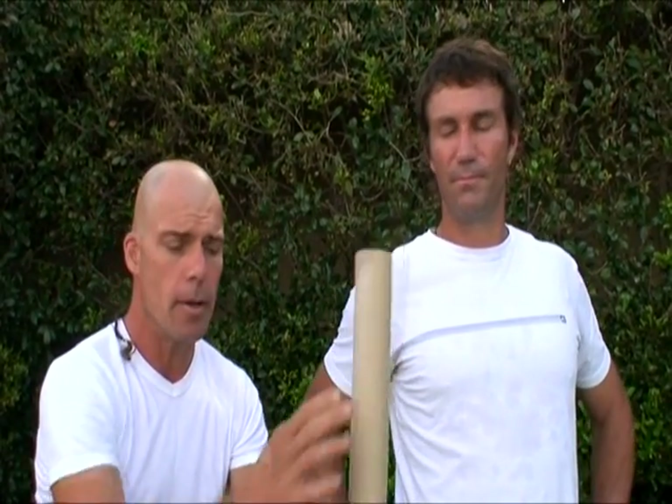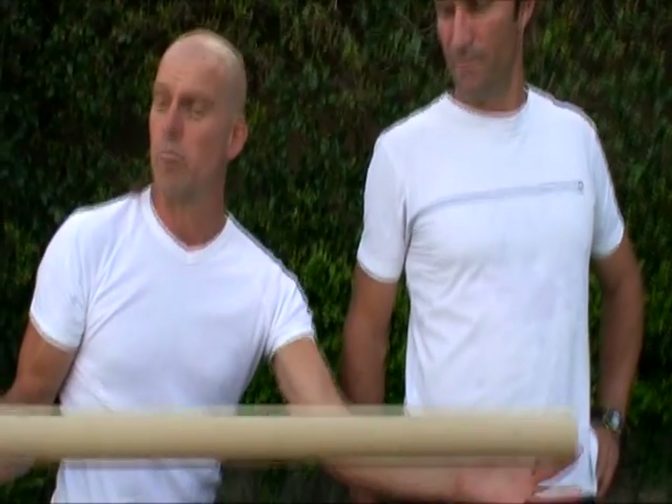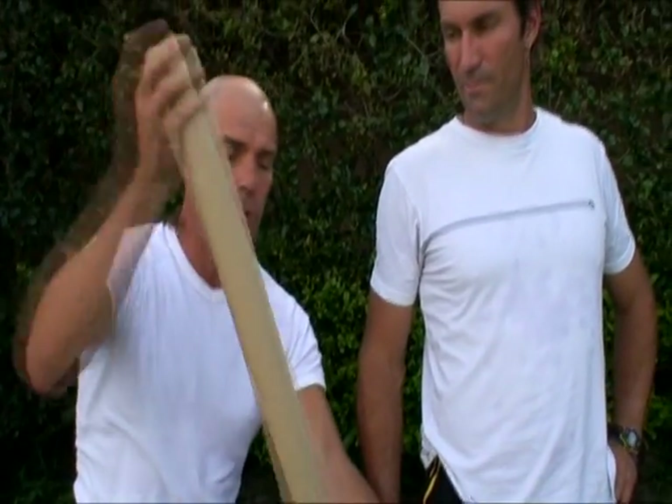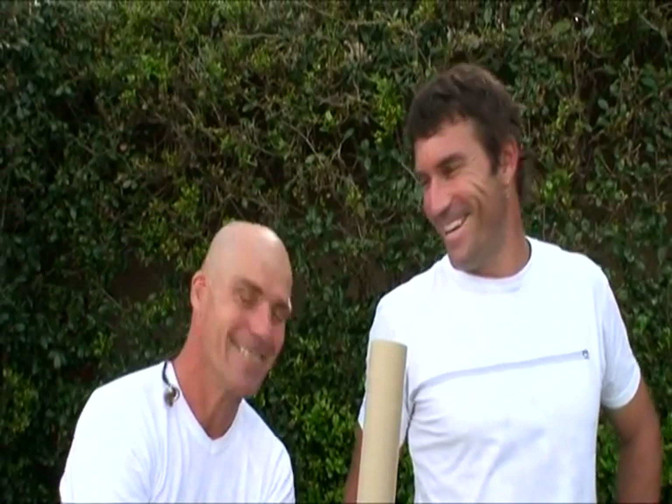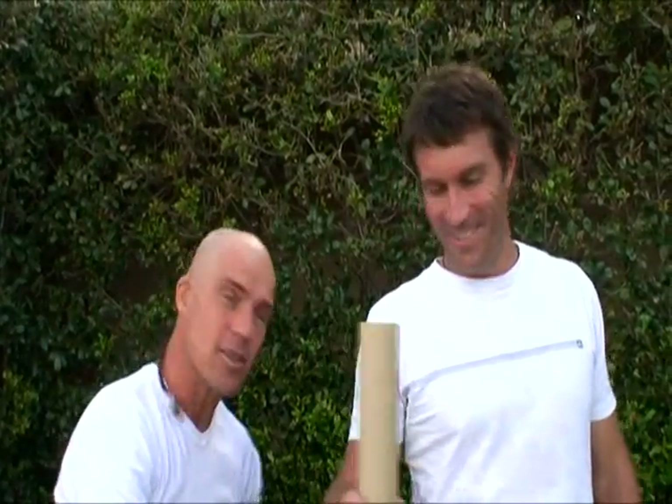We actually get these tubes from the printer architectural paper — you can go to the hardware store. It's about 45 to 50 millimetres in diameter and you'll need it about 800 to 900 millimetres long. Cardboard is really good because it doesn't tend to grab the hairs. PVC does have a tendency to grab the hairs when you're sweating. I personally prefer cardboard, but Pat uses PVC.